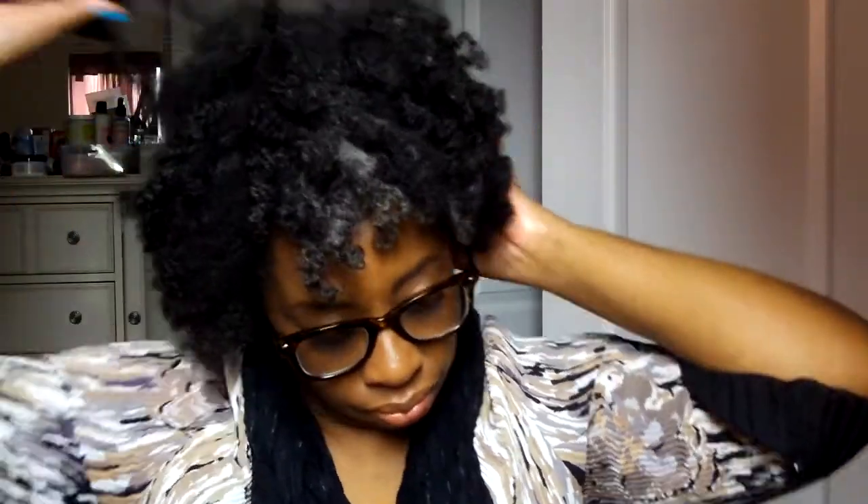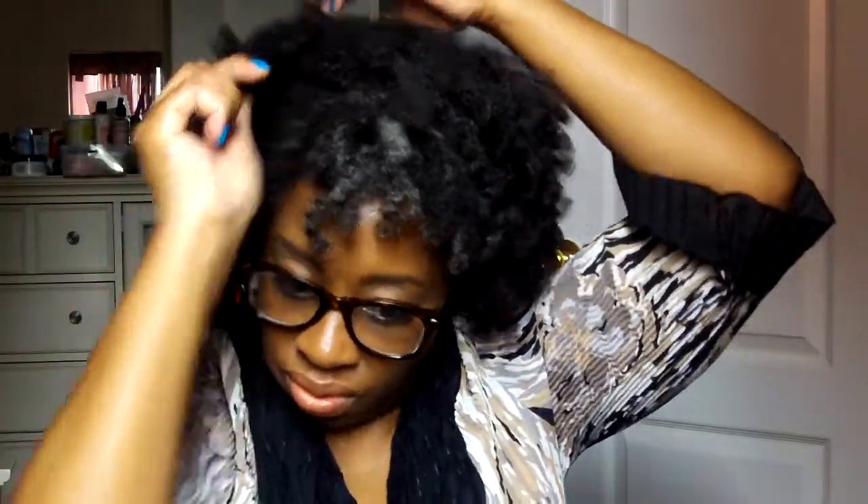I guess it doesn't matter whether they're curled or not. Here I'm just using my handy dandy pick. I wanted to manipulate it a little bit, but I think I got a little lazy and didn't make the top as full as I could have to give me more of a tapered look.